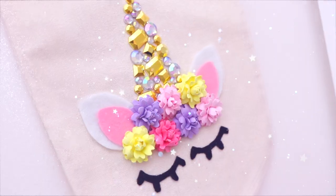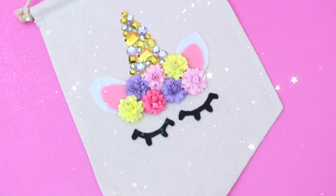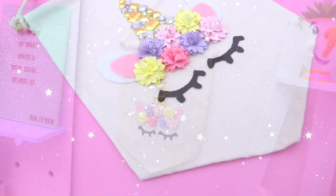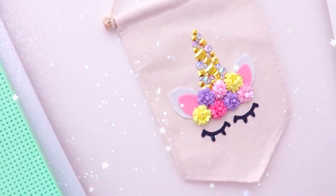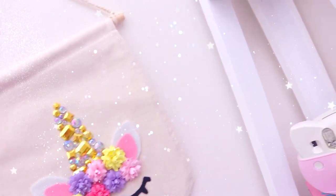So this is the end result of our unicorn banner. It's magical, it glistens, it sparkles, it's got flowers. It's just perfect and I seriously want to keep this forever because it just makes me so happy. I love it so much.